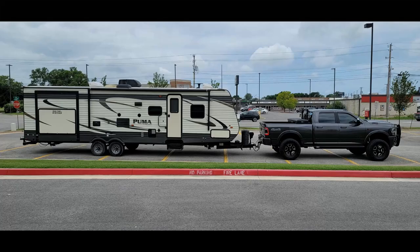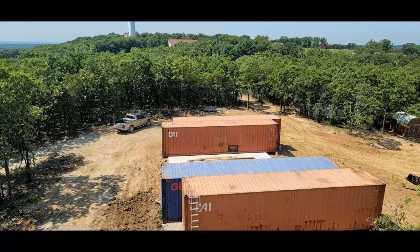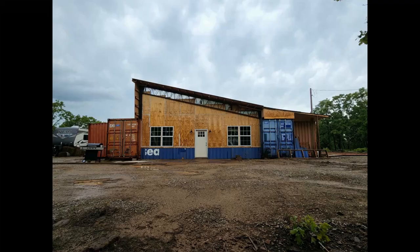Welcome to East 7 Acres. This is a story of our family moving from suburban life to the country to build our shipping container home and homestead. This is our journey to East 7 Acres.